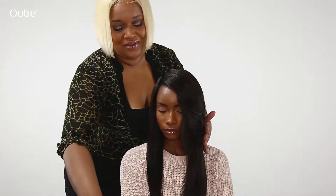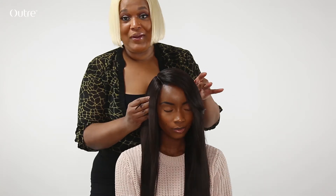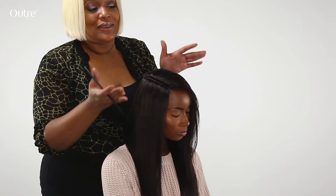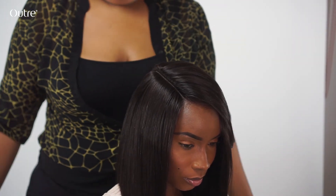Deep side part, straight look, long part — three by six, so amazing. The lace is so flat to the head because of the elastic band. Great quality, everything in one package. This is My Tresses Black Label by Utre.